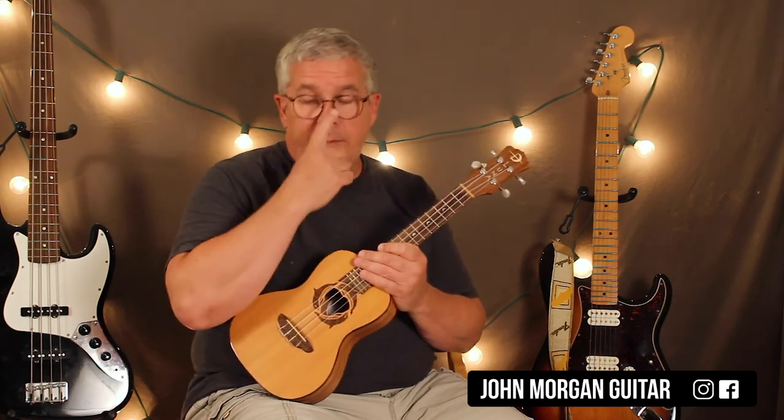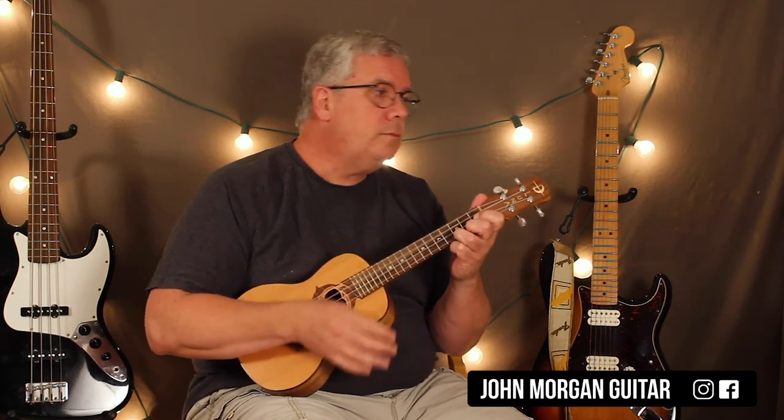I basically just did the verse and chorus — those are the main sections of the song. The intro is just hanging on a C chord, kind of introducing the song. I didn't really bother with that; he's just hanging on a C.